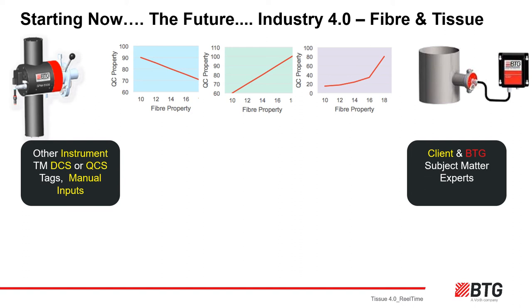Fiber morphology is the science that helps us create the fundamental building blocks for each particular tissue property: strength by controlling fibrillation through refiners and fiber length blending; softness by maximizing fiber coarseness and optimizing the process of scraping the flat sheet off the Yankee cylinder; bulk from fiber blending, dewatering and pressing at the suction press roll; and stretch by controlling the creping operation and protecting fiber length, kink and curl through the refiners.